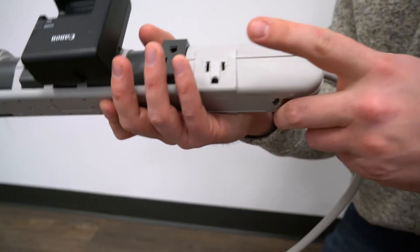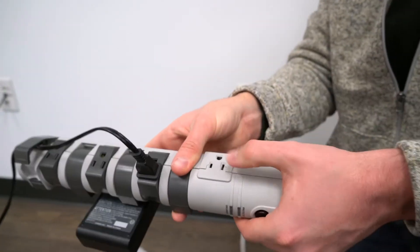And then we have two stationary outlets — one right here, and then one on the other side too.